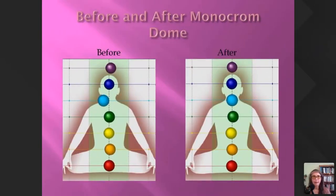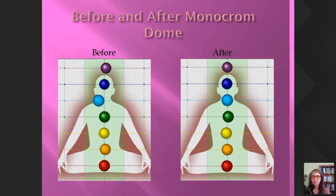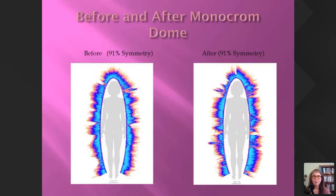Another reading with the monochrome dome — it's really quite difficult to see significant changes if the person starts off already in a good state. You can see the throat chakra was a little bit out and came in nicely after a 10-minute session. In another case, the symmetry was still reading at 91% for both before and after, though there was more roughness and unusual changes in the energy field visible in the photos.